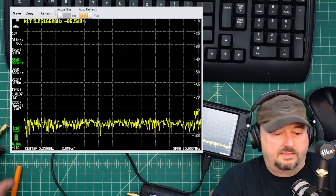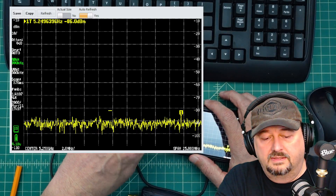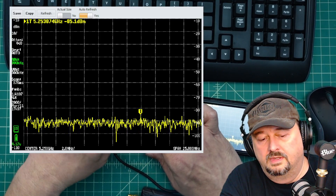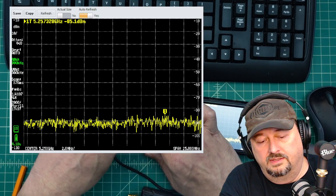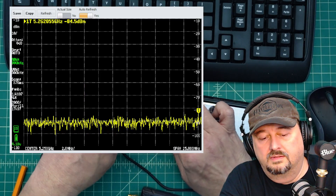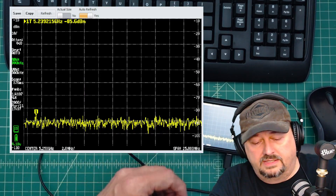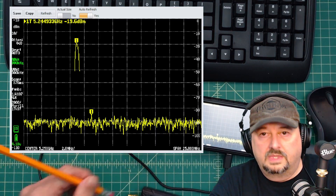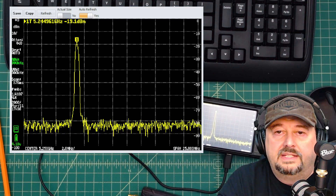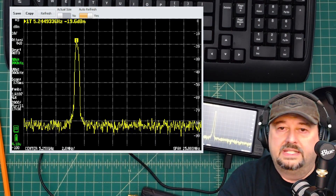I'll turn the signal generator off, put the LNA in series, power the LNA on, and then turn the signal generator back on. Now we're reading about -19.1 to -19.6 dBm — so we're seeing about that 20 dB of gain at 5.25 GHz as well.